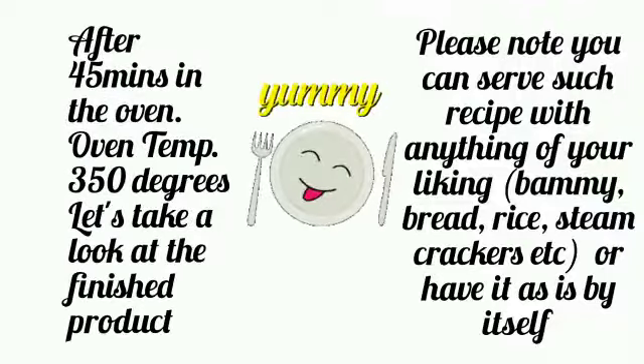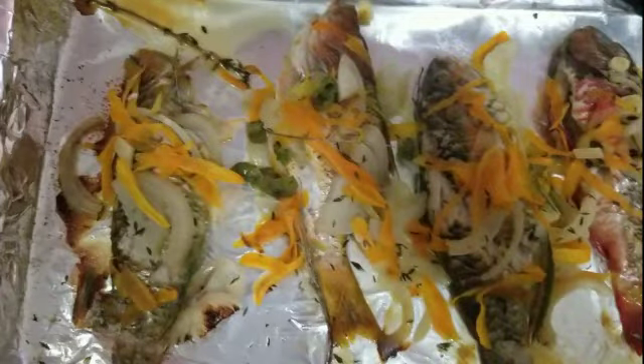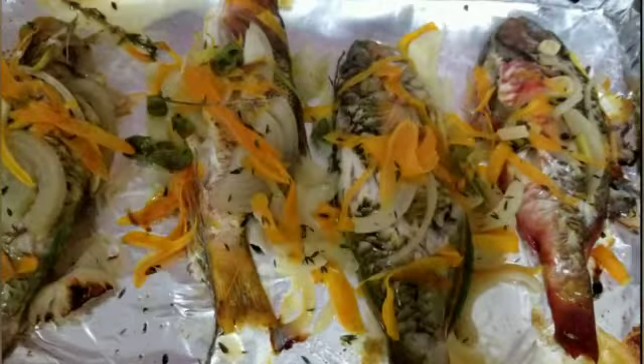Now it's time to cover with our foil and then add it to our oven. After 45 minutes, this is it — all grilled, all looking yummy. Our veggies are a bit soft, not that chewy, but yes, incredible to eat.